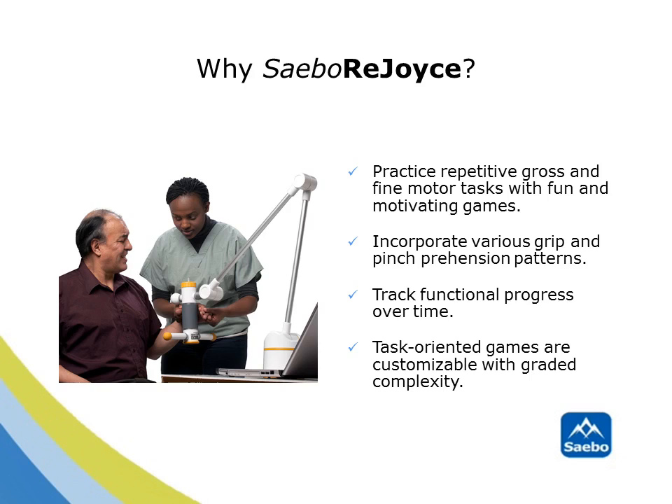The SABO Rejoice is a comprehensive, all-in-one upper extremity rehabilitation solution. The user can practice repetitive gross and fine motor tasks with fun and motivating games. Incorporate numerous grip-prehension patterns and precision-handling tasks that are challenging for the user. Track functional progress over time using the SABO Rejoice software. Task-oriented games are customizable with individualized, graded complexity.